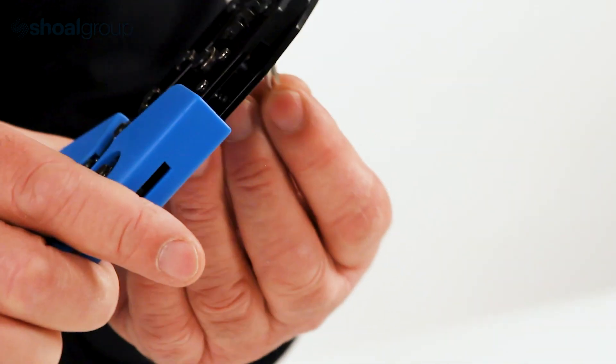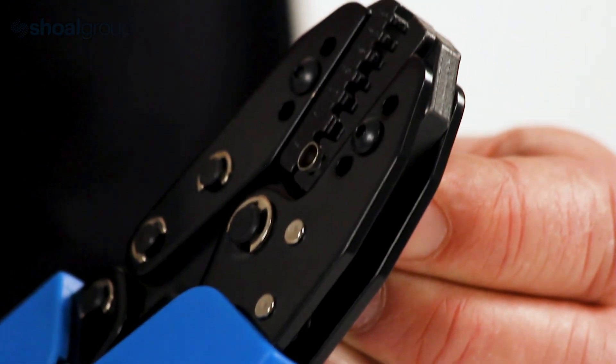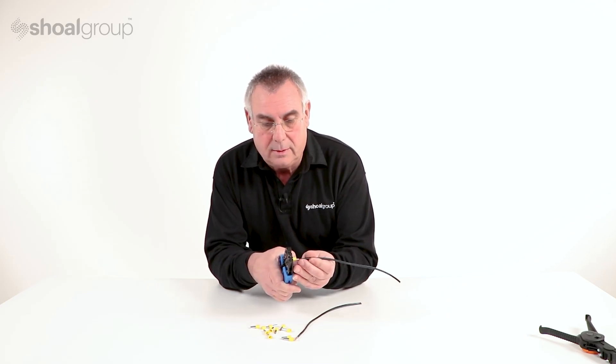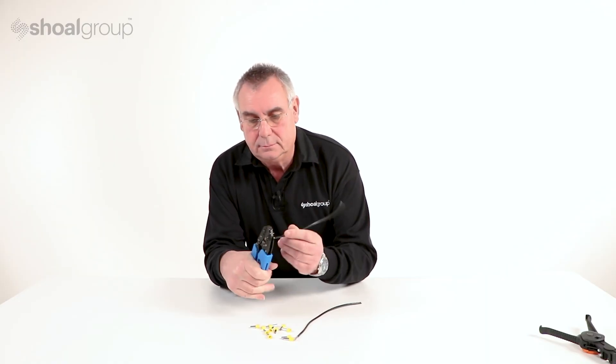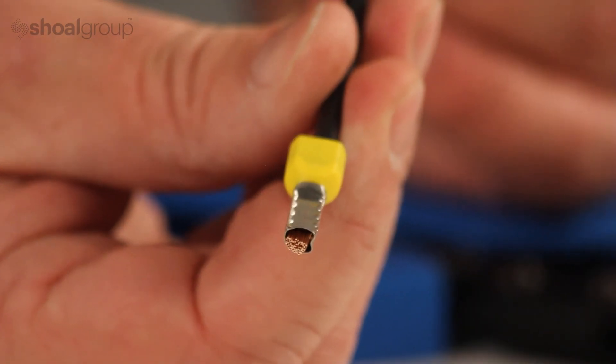In this instance, we take the six millimeter terminal, put it into the tool, put the wire into the terminal, and crimp that. A completed cord end terminal.